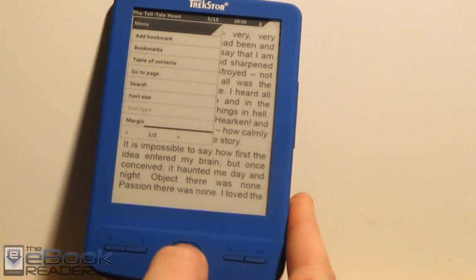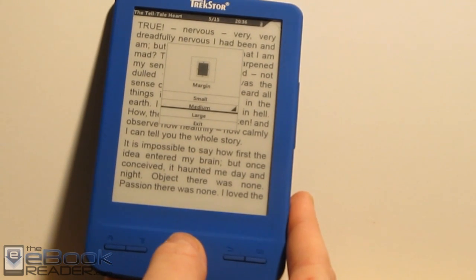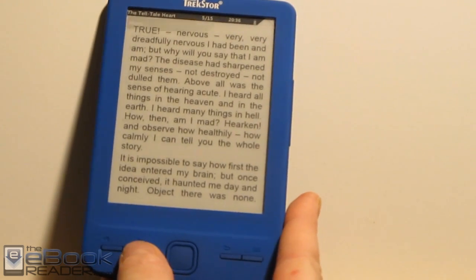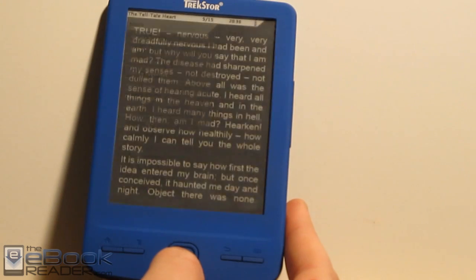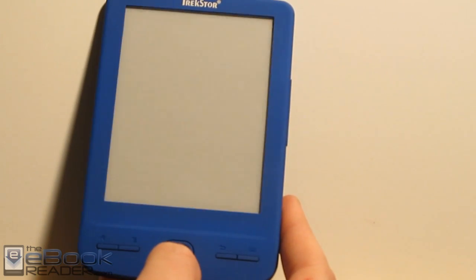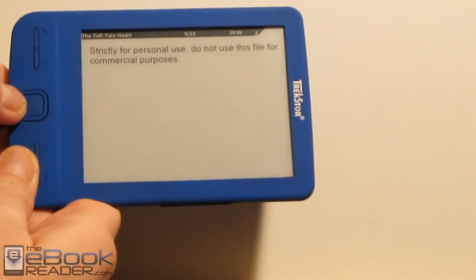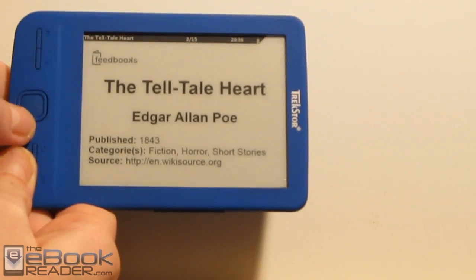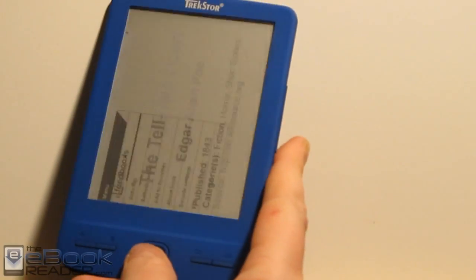There's also a margin adjustment with three different options: small, medium, and large. On the second page of the menu, we have rotate screen — so you can actually go to landscape mode. You've got the options to rotate anti-clockwise or clockwise. It takes a few seconds to turn. Here's a look at the page turn speeds — they're pretty quick as far as the Digital Ink screen goes, pretty comparable with E Ink. Then we rotate the screen back to original.